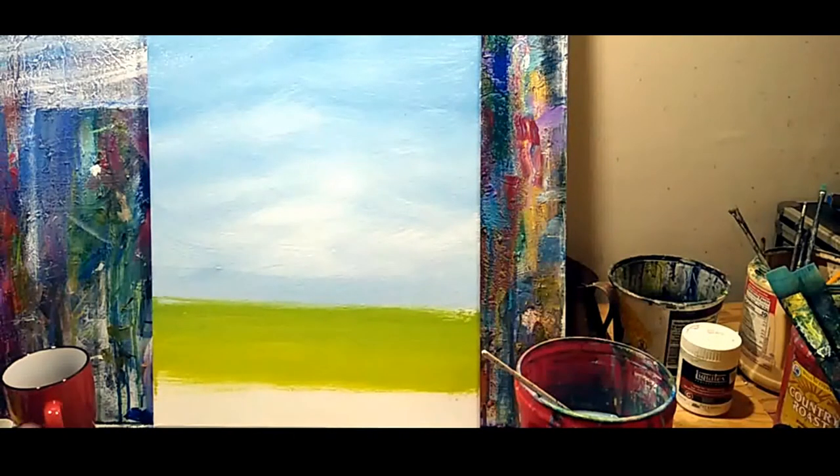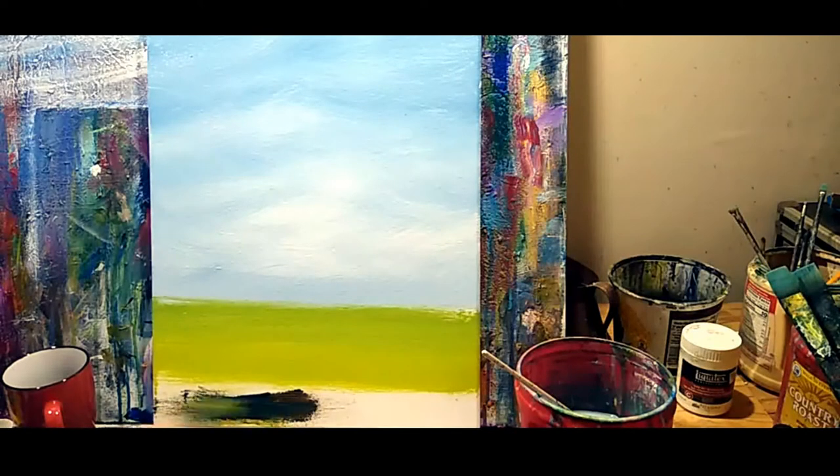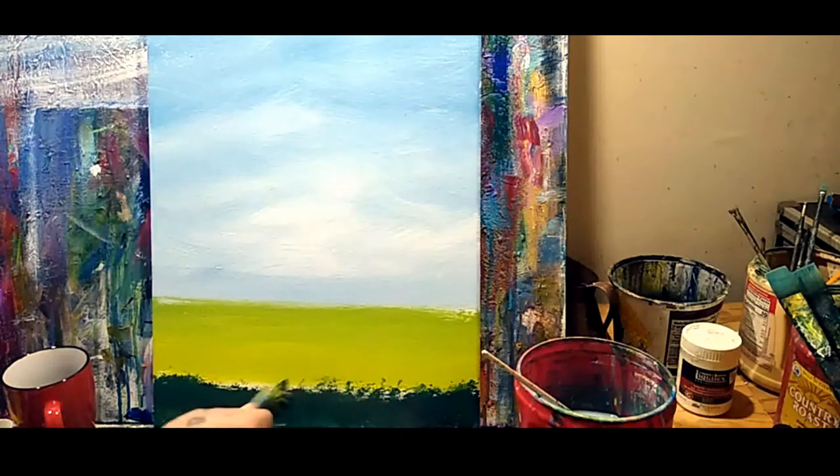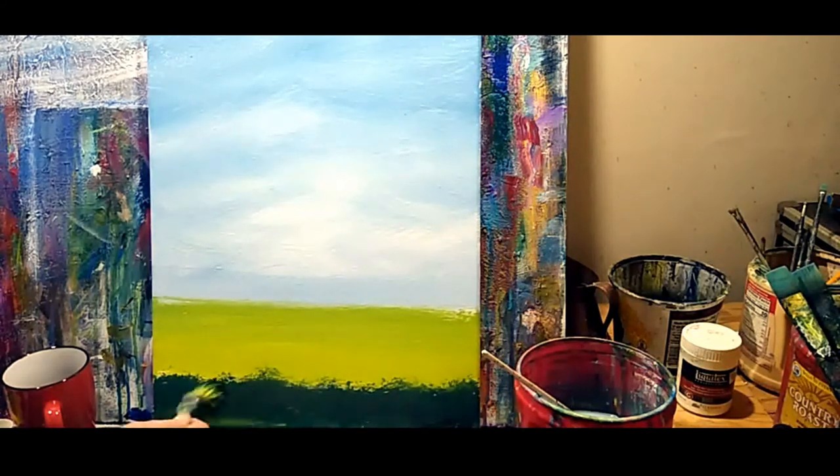I'm going to put in my darkest dark, which is always raw umber and phthalo blue. Back here on the horizon, I'm going to dip straight into my sap green and that blue-white mixture I already had for the sky.